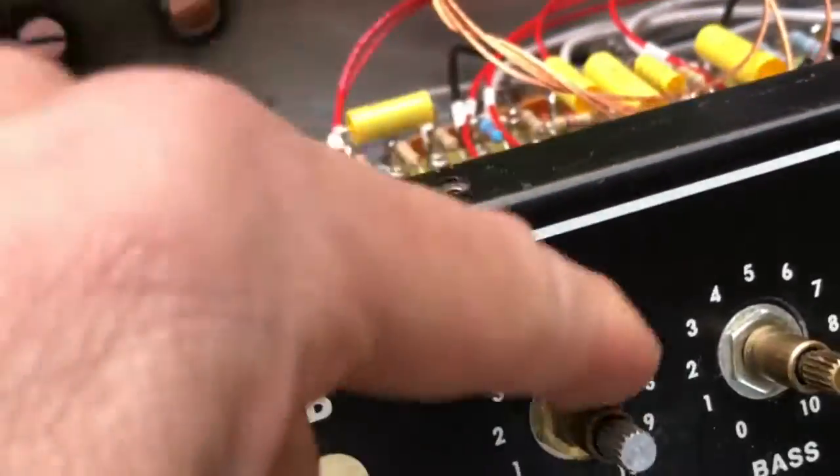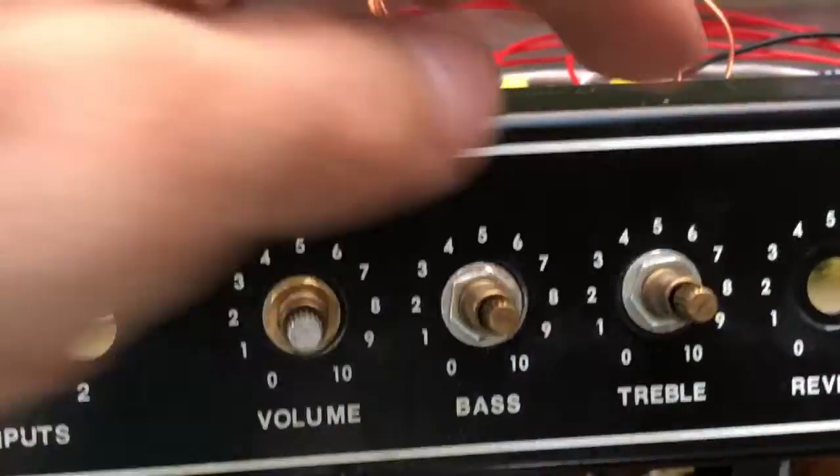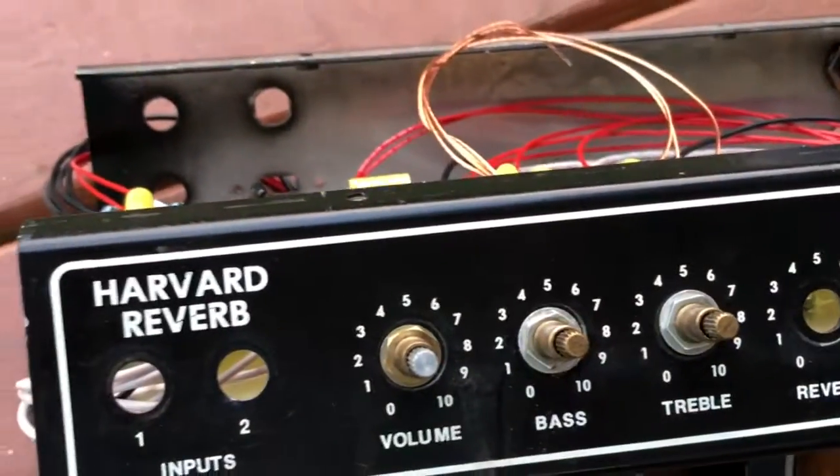We got these stacked pots. We're not going to use the doubles on the treble and the bass, but we're going to use two volumes here, so there you go.